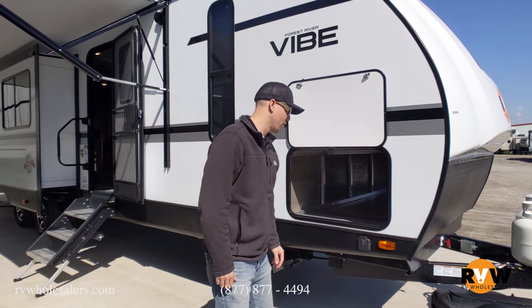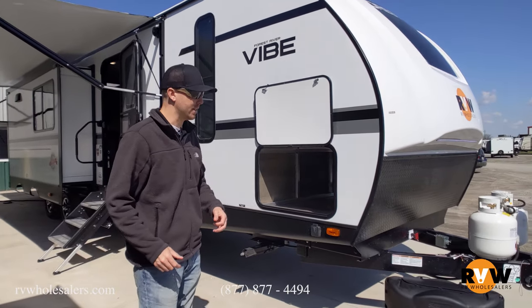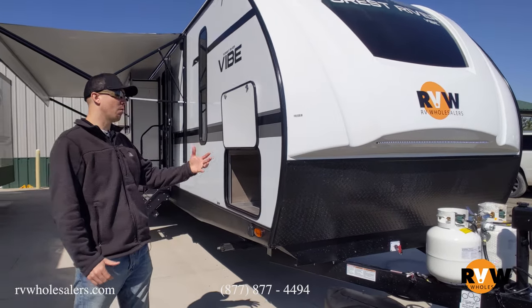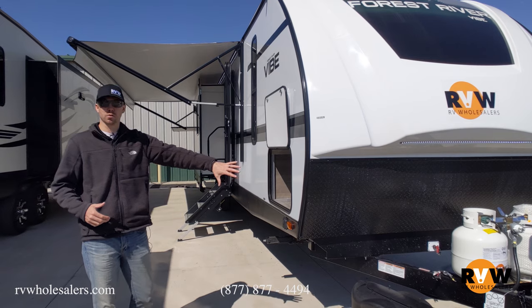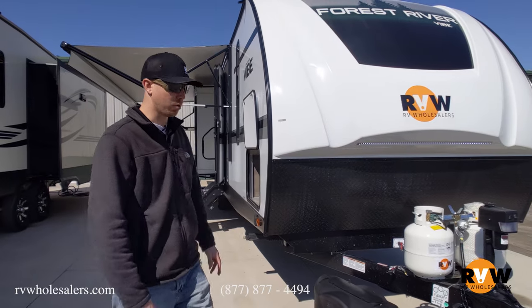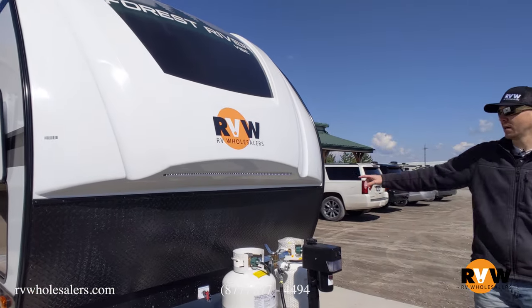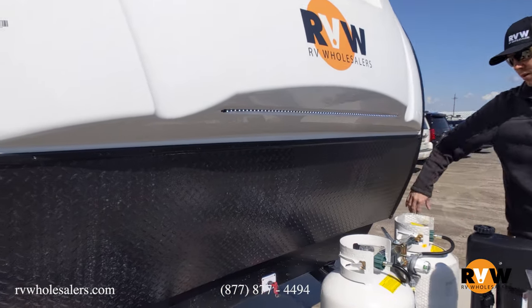It is prepped for the 10-amp Furion solar panel. You can set it in the grass and it's going to trickle charge your battery. Anytime we prep the coach, we're going to put a brand new 12-volt deep cycle battery on it before you get here and pick up the unit, so we make sure everything's working properly for you. It does have a partial cap with a nice LED light strip going across and a rock guard as well.